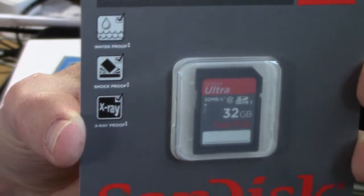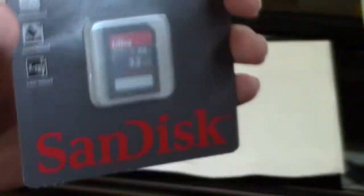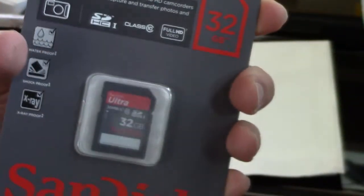Ultra SDHC class 10, full HD video, 32 gigs, shockproof, waterproof, X-ray proof — and then just boring stuff. So we are ready to start shooting in earnest because we now have memory to store stuff.